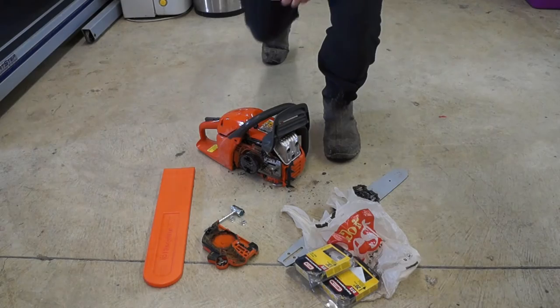Let me start by saying I am not an expert with chainsaws. I know enough about them to probably get myself in trouble, but I also know enough to do the simple stuff — replace the bar, replace the chain, tension the chain, stuff like that. So let's go ahead and get to that right now.